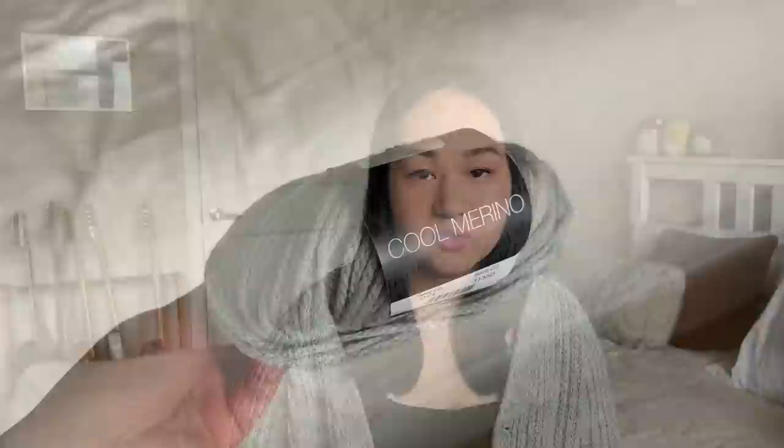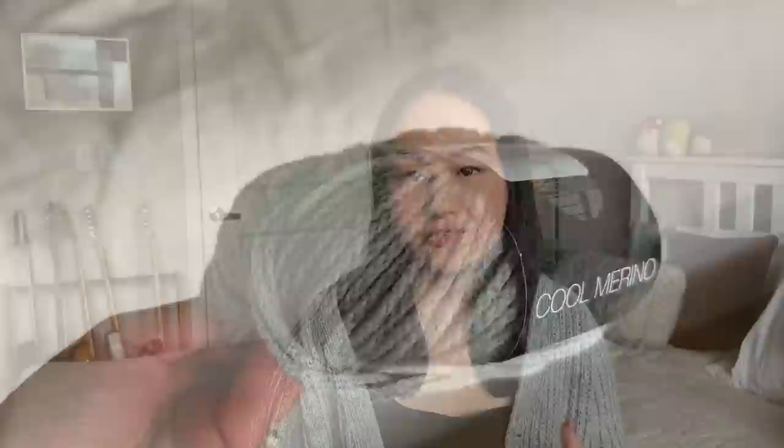I knit this on five millimeter needles with Lana Grossa Cool Merino, which is a 90% merino wool and 10% nylon yarn. It's a chain construction yarn, so it's very light. You get a lot of volume with not a lot of weight — very fluffy, very squishy. This is the color gray. It's pretty much just a plain gray, but it does have a lot of heathering and variation within the color, which I really like. It added a lot of depth to the knit piece and to the fisherman's rib texture. Half fisherman's rib is very slow growing — you knit into the row below, which compresses your rows, so it takes more rows to create the same length as stockinette.